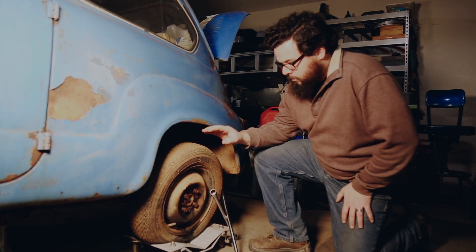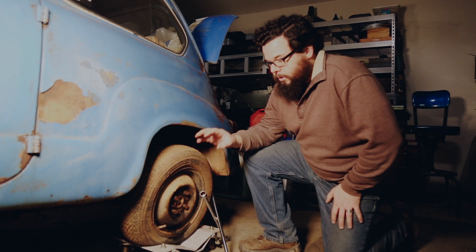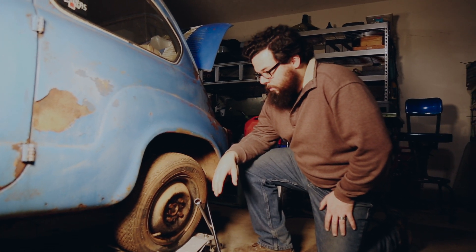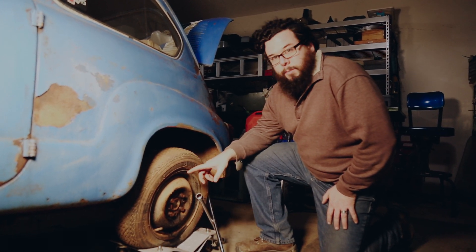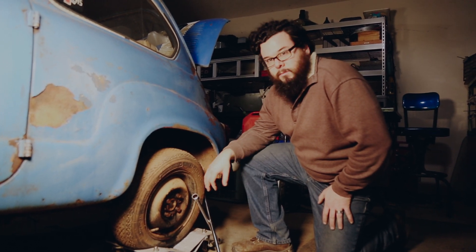We're here at the back axle. We're going to pull the wheel off and all the suspension so we can get that cleaned up and new suspension bushings in. Pretty sure the brake drum is also frozen on this wheel, so we'll get this off and see what we got.